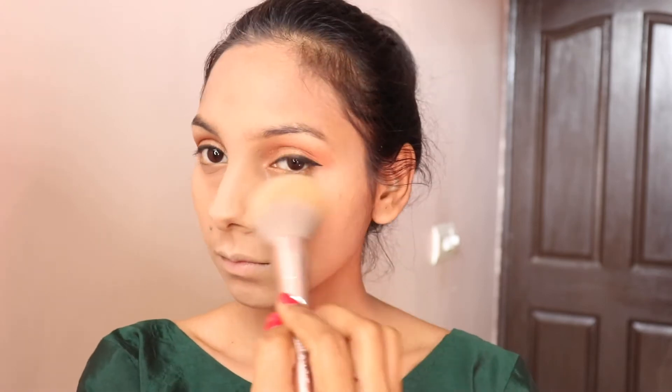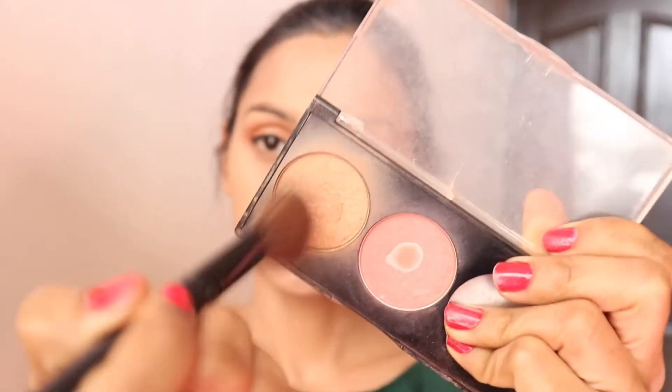I set it with a little pressed powder. Then I took a bronzer — this is a Faces Canada bronzer. It's a good bronzer. We apply it so that the shadow on our face comes through.